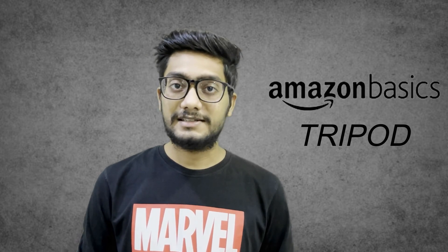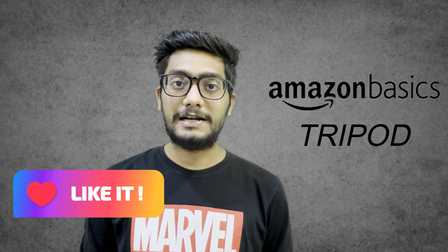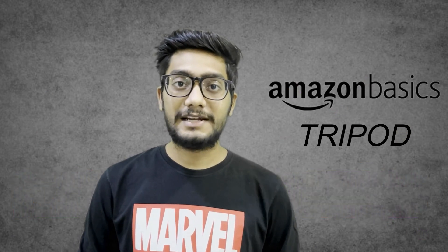There are useful links in the description. If you found this video helpful, please like this channel and subscribe. Click the bell icon. Thanks for watching — we will see you in the next video.